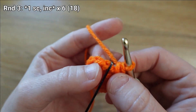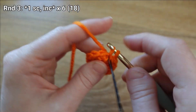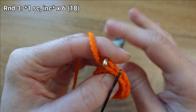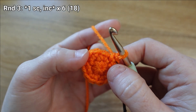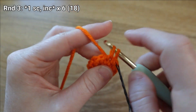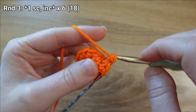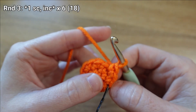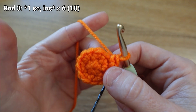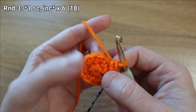In round three we're going to start by putting one single crochet stitch in the first stitch of our round, then follow that with an increase in the second stitch — two single crochet stitches coming out of the same stitch from the previous round. I'm going to repeat that pattern of one single crochet stitch, one increase, six times total, giving me 18 stitches at the end of the round.